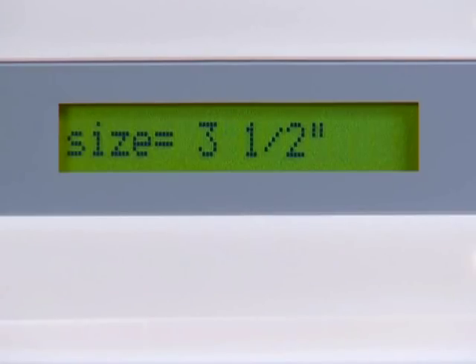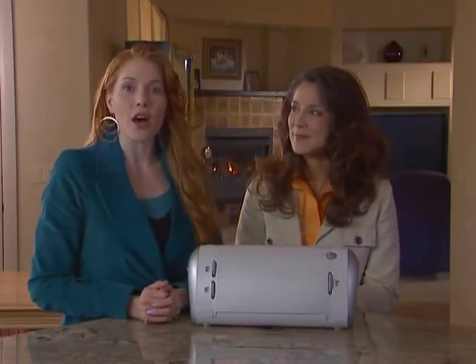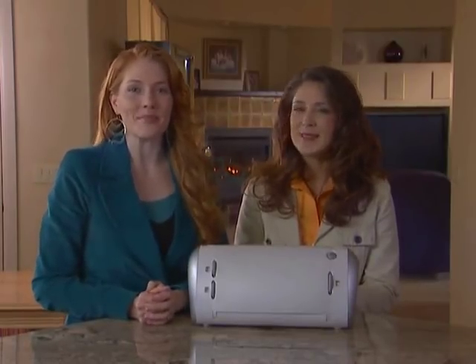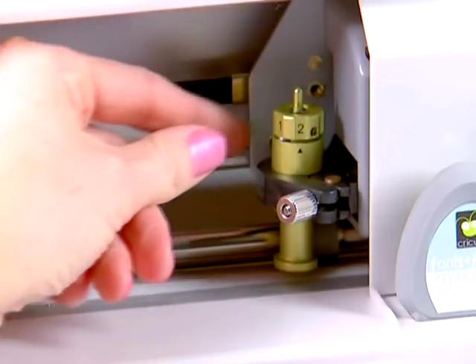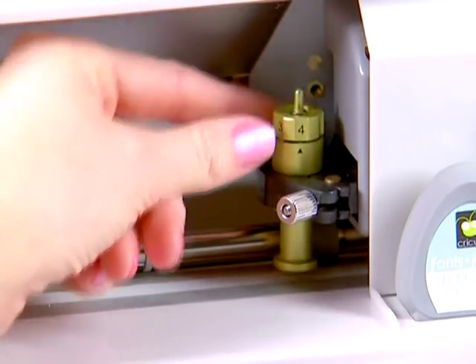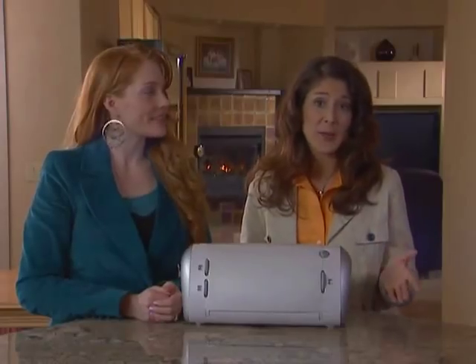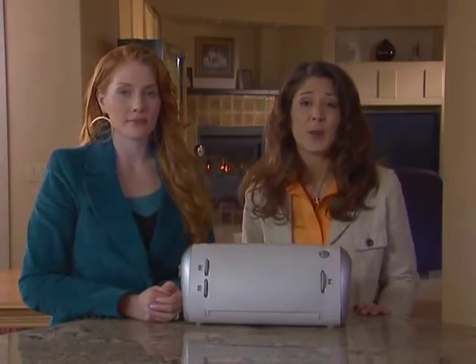The Cricut machine can cut a wide variety of paper. For an optimal cut on lightweight paper such as vellum or heavy paper such as thick cardstock, you will need to adjust the blade depth. Locate the adjustment knob on the top of the cutting blade assembly and turn it to your desired setting from 1 to 6. The smaller the number, the shorter the blade depth. Shorter blade depths are recommended for lightweight papers and longer blade depths are recommended for heavyweight papers.